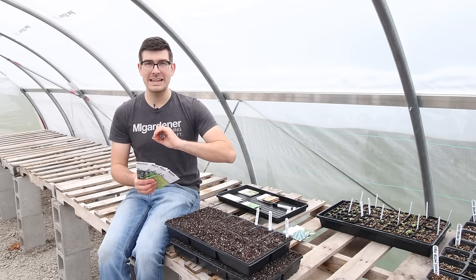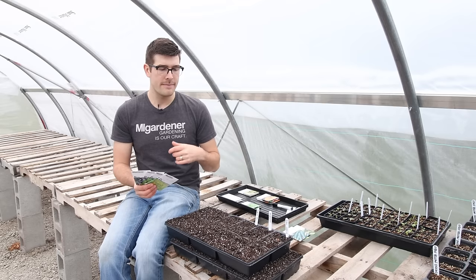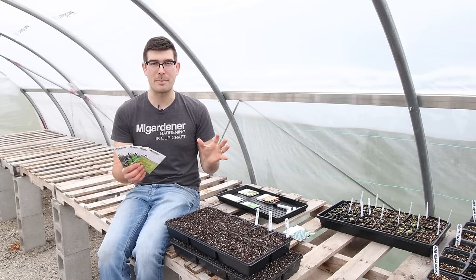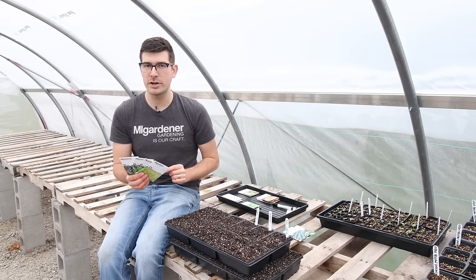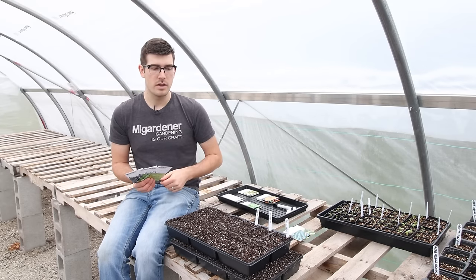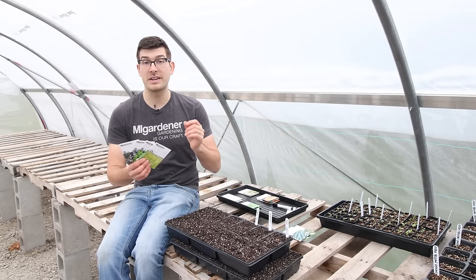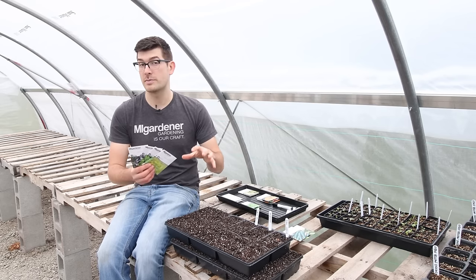Those are the only two herbs we're starting, but really for any seed in this category — herbs or other crops — the time frame to look for is three to four weeks before your last frost date. Whether that's basil at four to six weeks, dill at three to four weeks, or other crops like parsley or fennel, many of these fall into that three-to-five-week window before your last frost date.